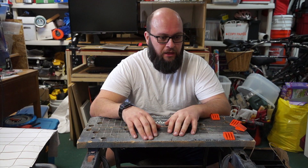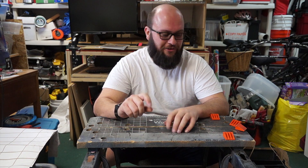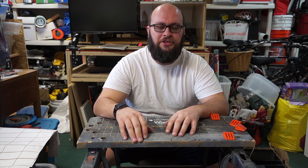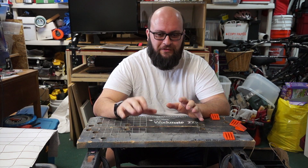Welcome back to Handy Andy. Today's project has nothing to do with my house, but it has everything to do with work. So today's a work project. We're doing some machine learning, AI stuff at work.